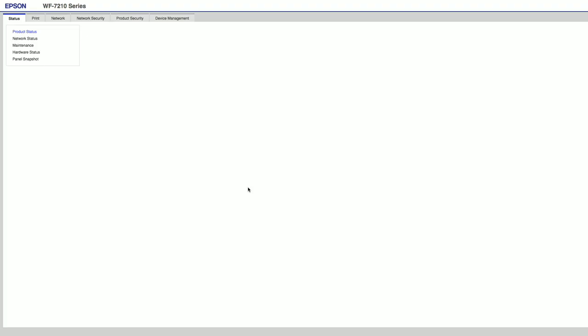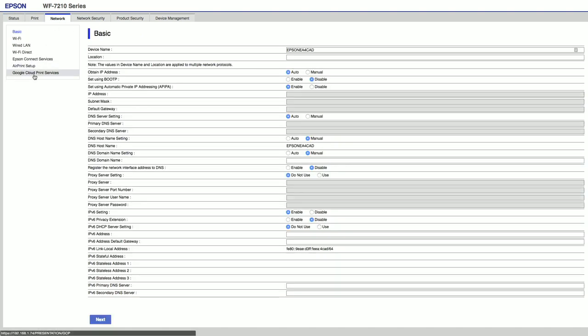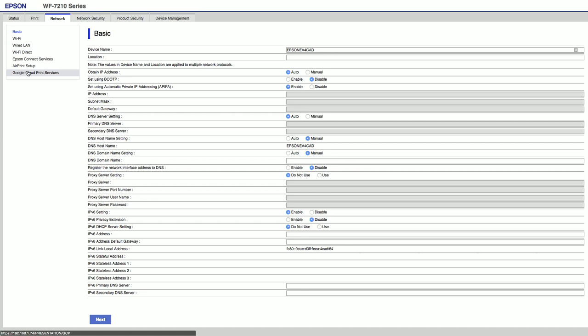What this is going to do is bring me to this little secret web server that's running inside of this printer, which gives you some idea of your ink status and all that kind of stuff. We're going to go over to Network, and you'll see that it's got something called Google Cloud Print Services on the left-hand side of the screen. I'm going to click on that right now.